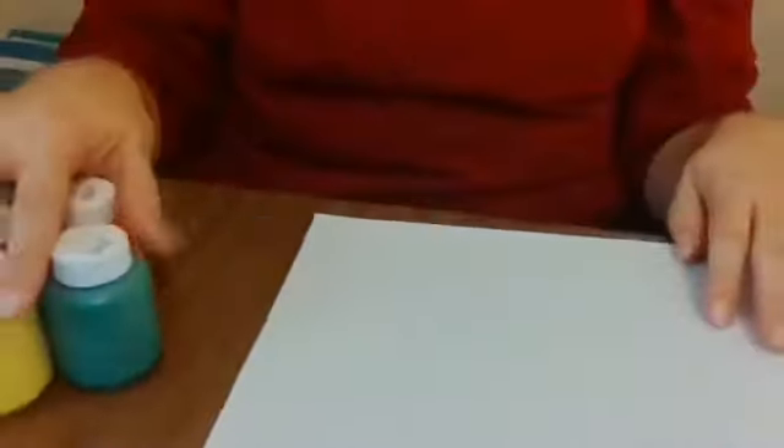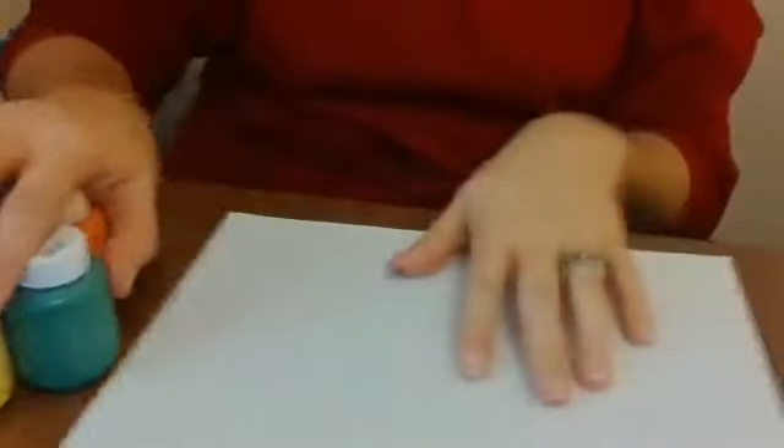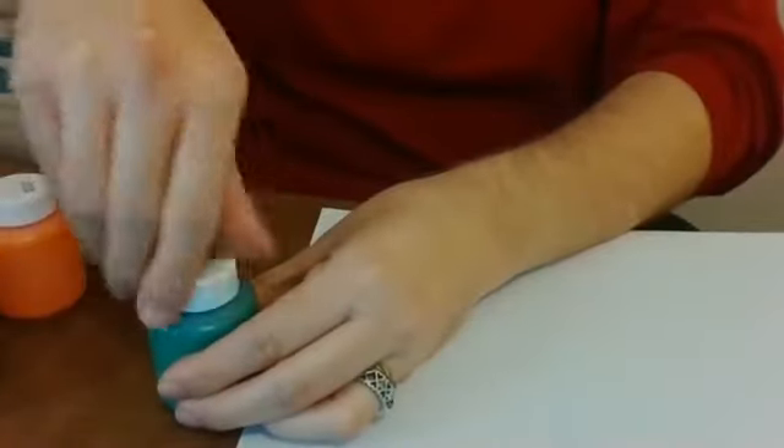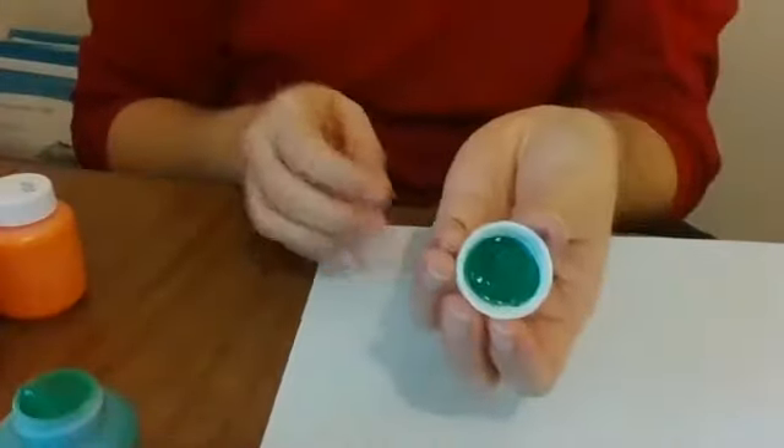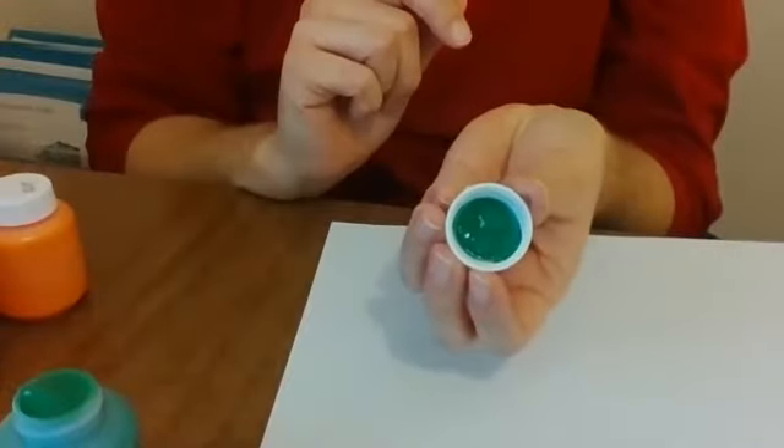So: some paint, some paper, and some paper towels. We're going to carefully take the caps off the paint we want to use. And actually, there's enough in the cap on mine that I'm going to use a little bit from there.